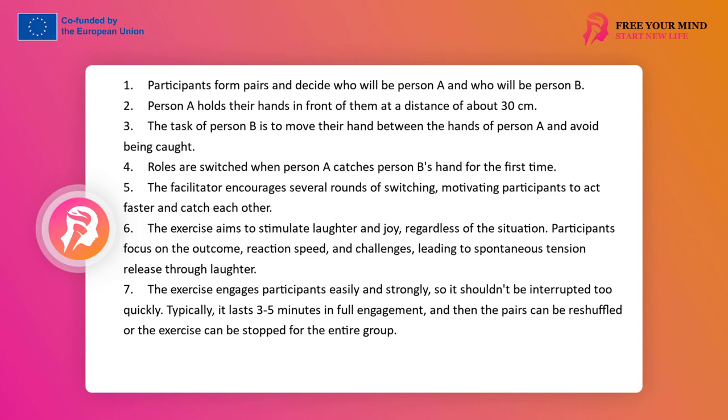Person A holds their hands in front of them spaced about 30 cm apart. Person B's task is to move their hand between the hands of person A and not get caught. The change of people occurs from the moment person A first catches person B — the moment of task completion. The facilitator invites several rounds of changes and encourages participants to act faster, prevent and catch each other.